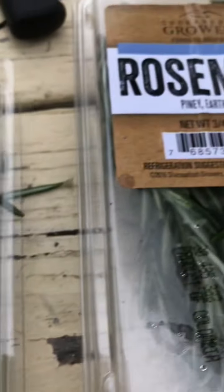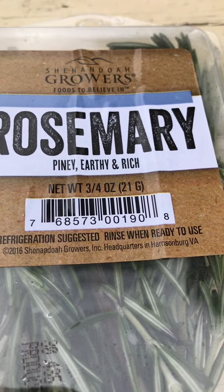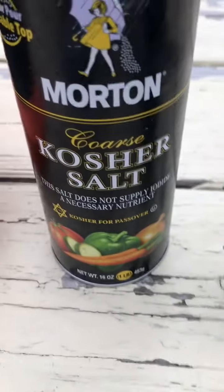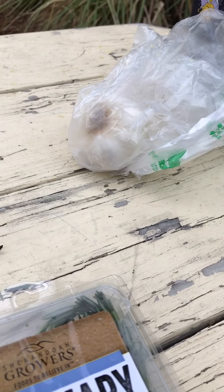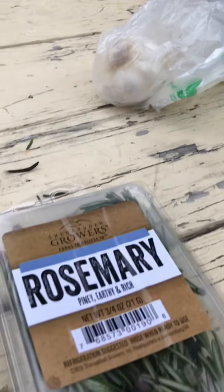You can buy fresh rosemary at any store. It's best if you grow your own, which I try to do. You could also use crushed rosemary, and you can use kosher salt. Most important, you want to try to use fresh garlic — cloves of garlic. Instead of kosher salt, you can also use regular salt.